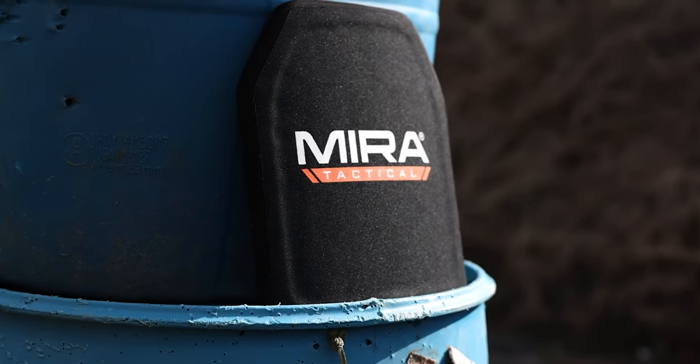Hey guys, Roman here with Mirror Safety. Today we're here to talk about our Level 4 body armor. We have three different options available. We're gonna go into its features, its ballistic capabilities, and it's available on MirrorSafety.com.